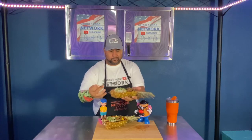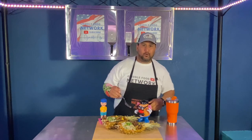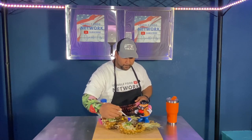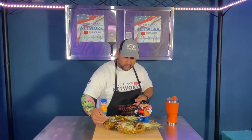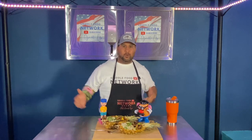Oh, that's delicious. That is absolutely... it came out great. The chicken is juicy, it's not overcooked. The pineapples got that nice grill on the outside, still very juicy. Great flavor. And the rice, steamed vegetables — I mean, what more can you ask for?